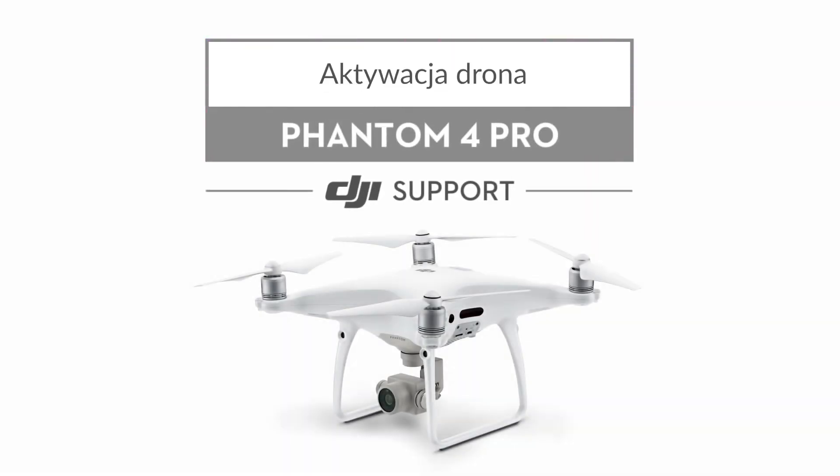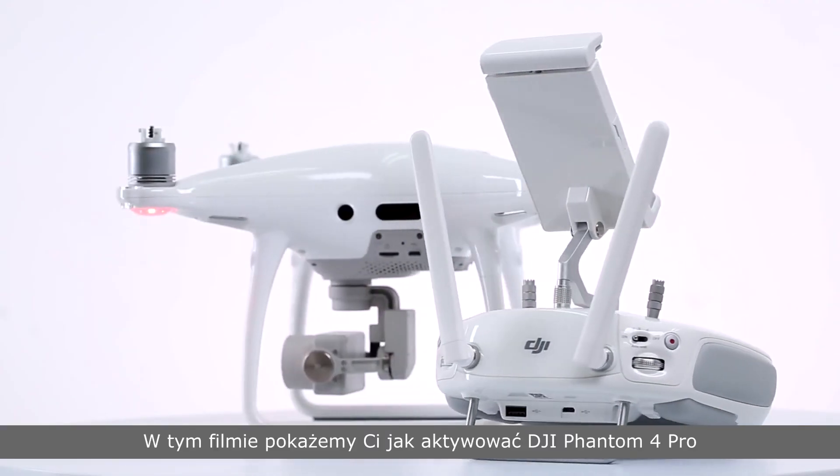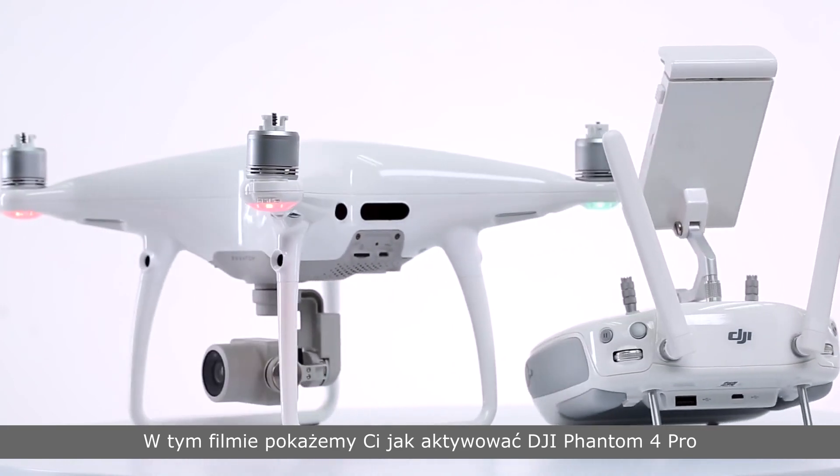Hello and welcome to this DJI tutorial video. This video will show you how to activate your Phantom 4 Pro.